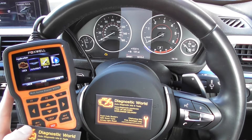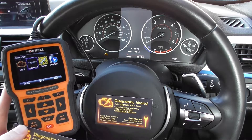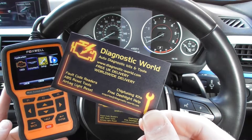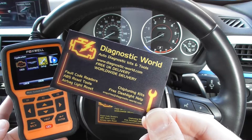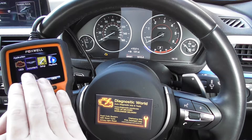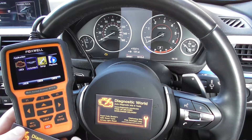Hi guys, thanks for watching this Diagnostic World video. It's really a video to demonstrate the Foxwell NT510 kit. The kit is available at Diagnostic World at www.diagnostic-world.com. I'm going to show you the menu system for the kit and how to diagnose an ABS fault in your Aston Martin DB9.